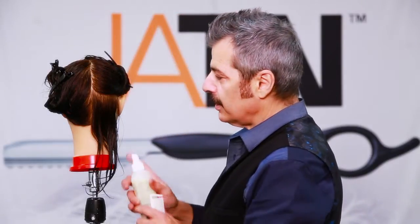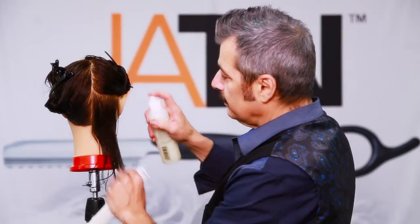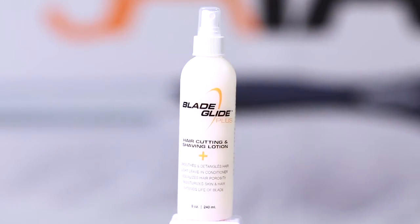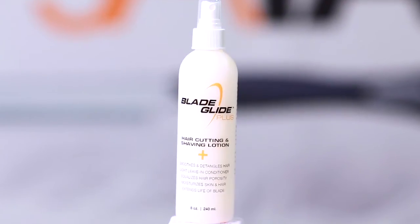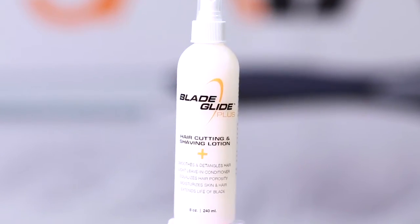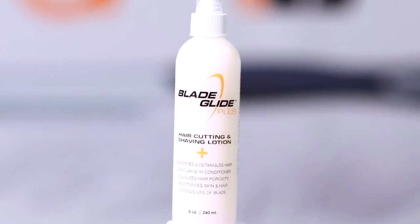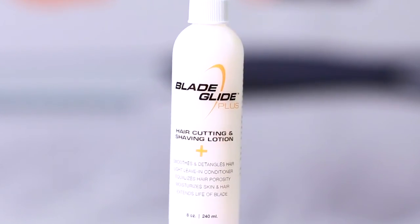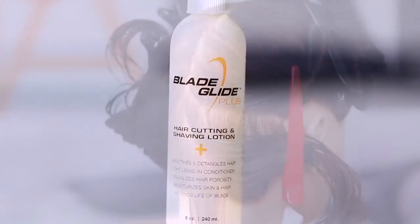First thing, of course, dampen the hair down with the blade glide. This is really very important — it's a leave-in conditioner. This will extend the life of my shears and my razors, but also give the hair all the nutrients needed to create a beautiful clean cut. So I'm just going to put a little bit into the hair and get started with the cut.